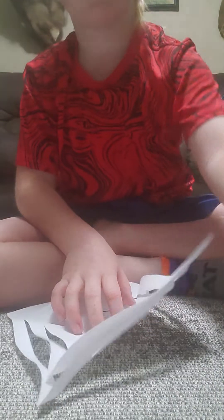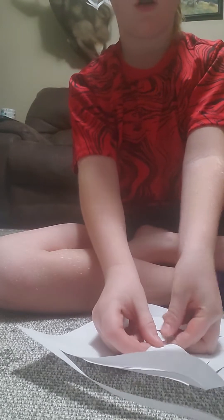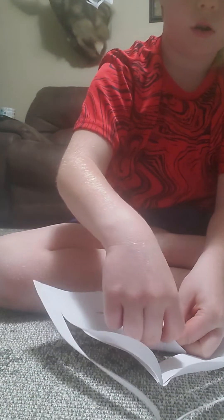Then you're going to want to get your tape. Set it right there. There are these two pieces that come up right here — you're going to want to take those up and fold them to make a circle shape. Take the tape and tape it so that it stays like that.